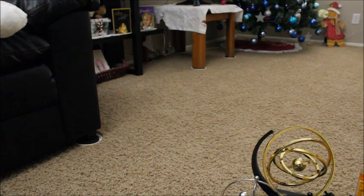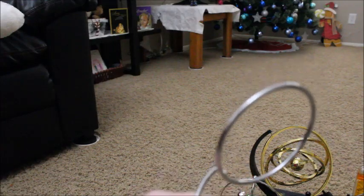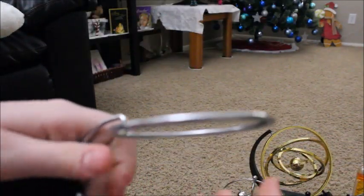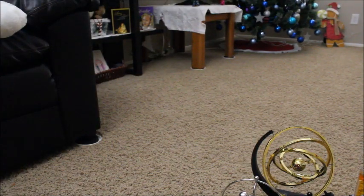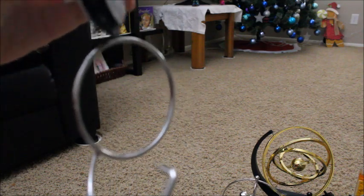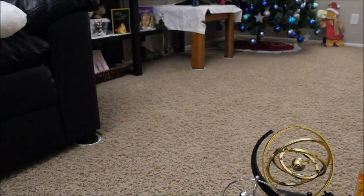Then we've got this gyro wheel thing, which I accidentally sat on yesterday and it broke. This piece is supposed to go on there but it fell off. It was supposed to spin around and light up — it'd probably take someone out across the room if you spun it too fast. Learned from experience. It basically died. I hope it didn't cost too much.